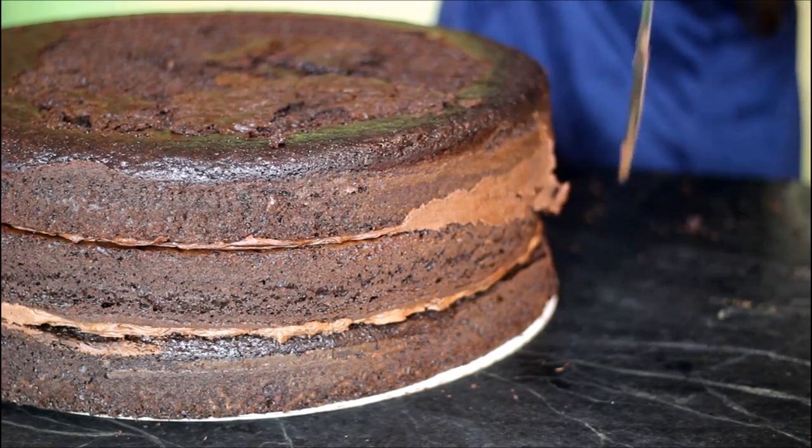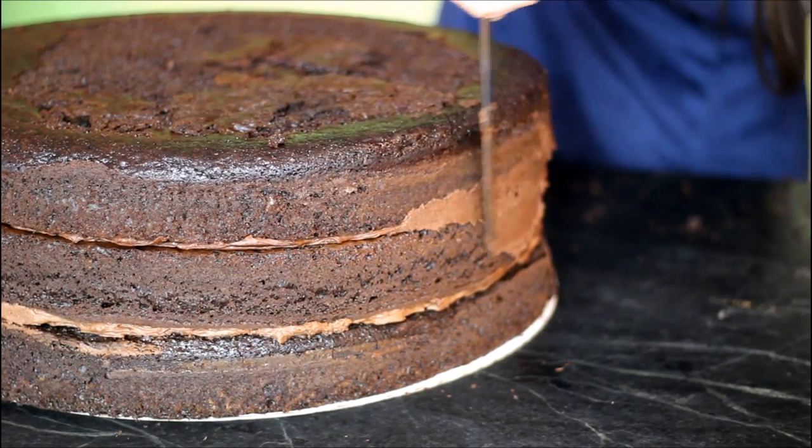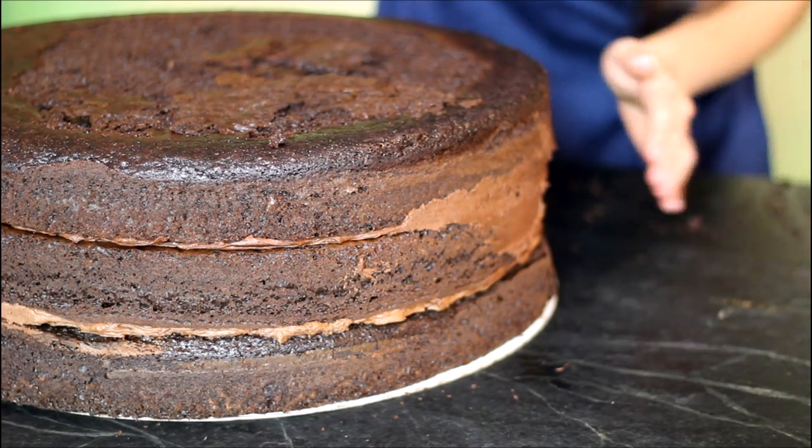Smooth your side edges with either a spatula or a knife. Then stick the cake in the fridge if it fits. And in the meantime, let's make our chocolate ganache.